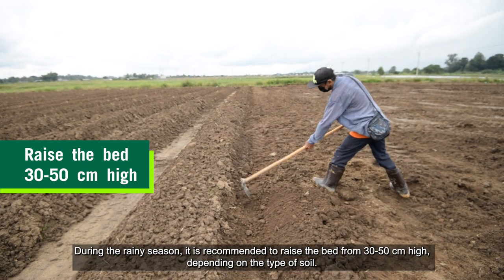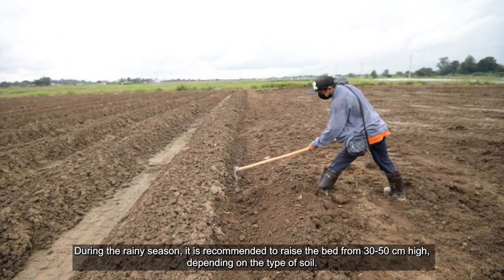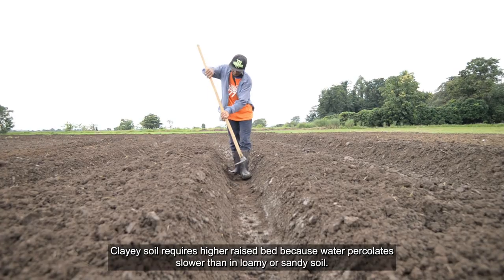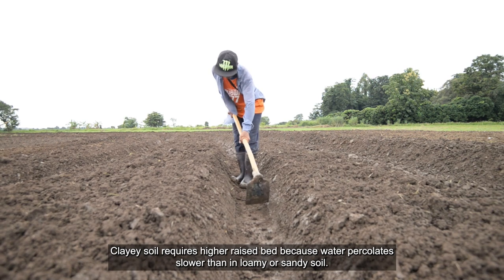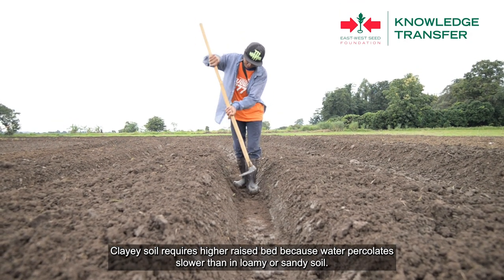During the rainy season, it is recommended to raise the bed from 30 to 50 centimeters high, depending on the type of soil. Clay soil requires higher raised beds because water percolates slower than in loamy or sandy soil.